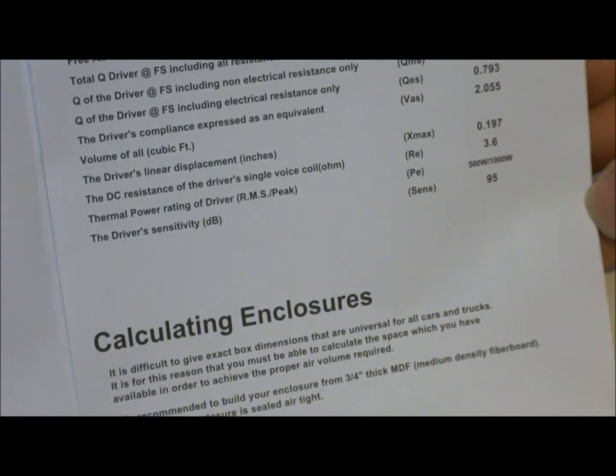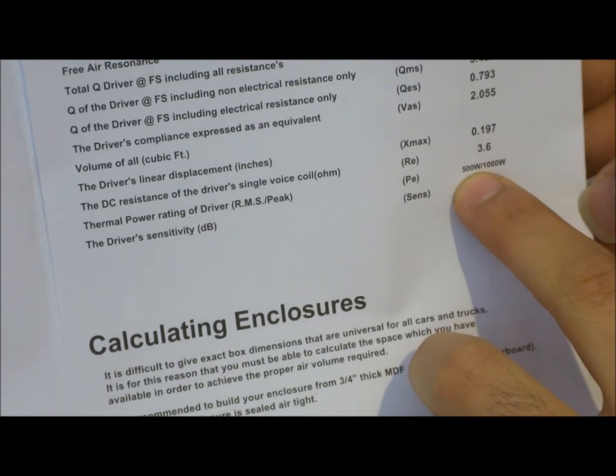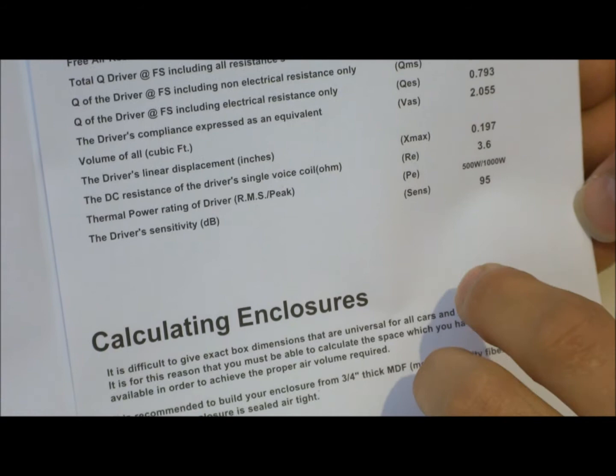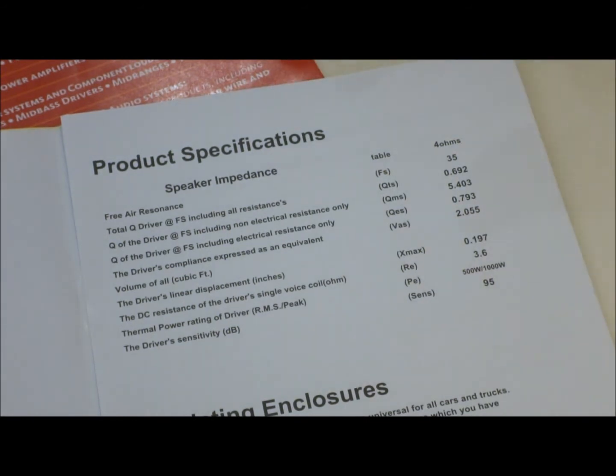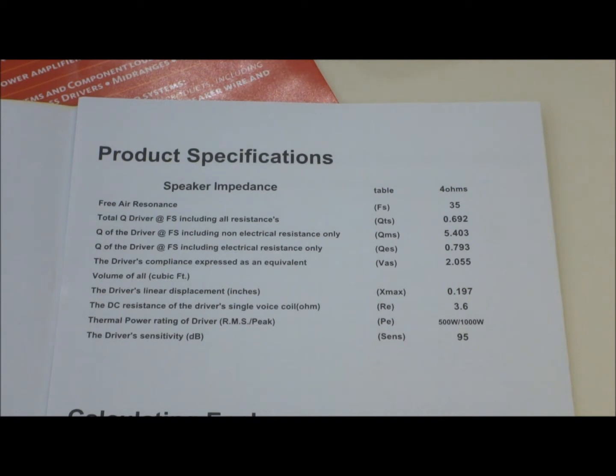This one is 500 watts RMS. When choosing a speaker for your amp, always get a speaker rated slightly below your amplifier's output. For example, if you have a 1000-watt amplifier, don't buy a 1000-watt speaker — get something like an 800-watt speaker, so the amplifier can drive it easily without introducing total harmonic distortion (THD).